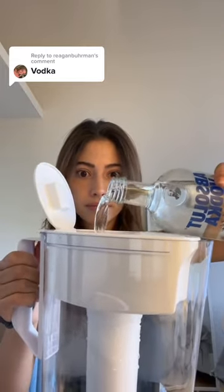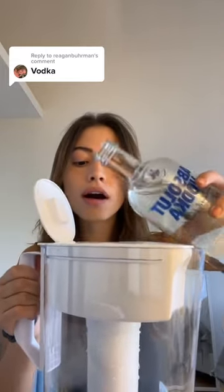We're gonna pour it in. Make sure it doesn't smell weird. We're gonna do a little sniff of the vodka — make sure it's real vodka, okay? Now we're gonna pour it in. All right, I think that's enough.